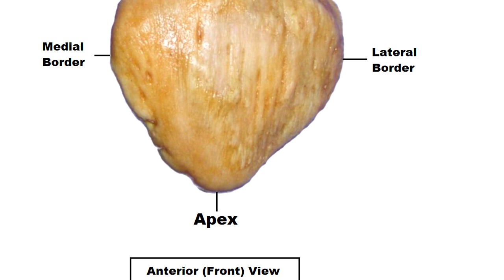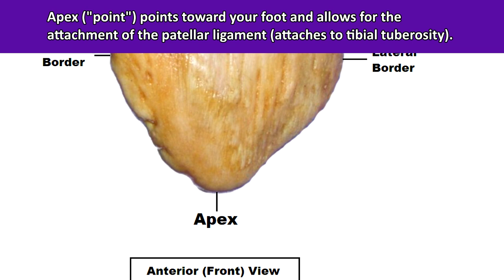The word apex literally just means a point or a pointed structure, and this apex is always going to be pointing toward your foot. That's how you'll know the proper orientation of this bone.